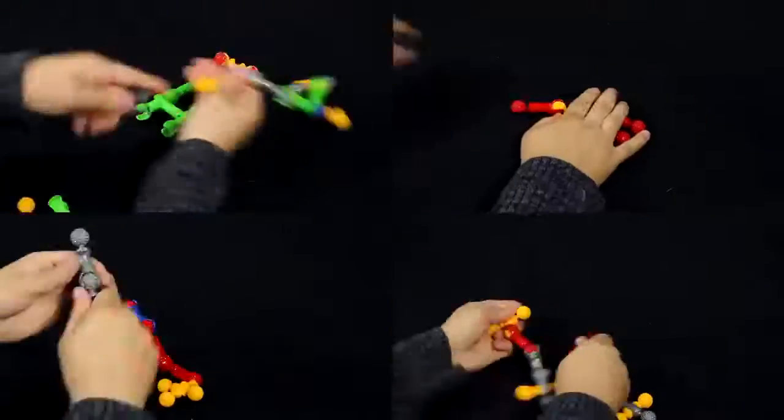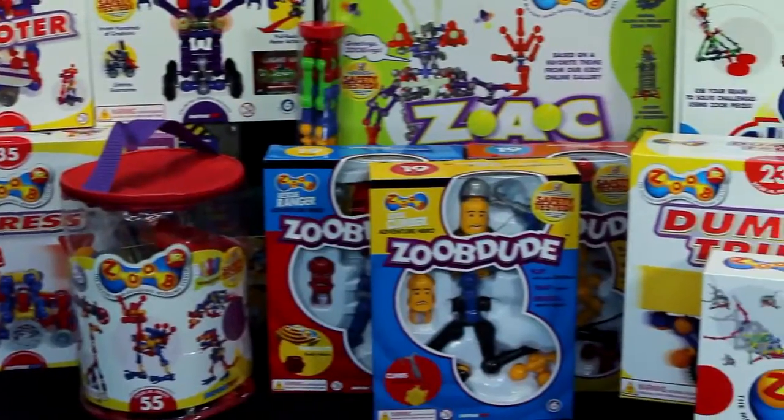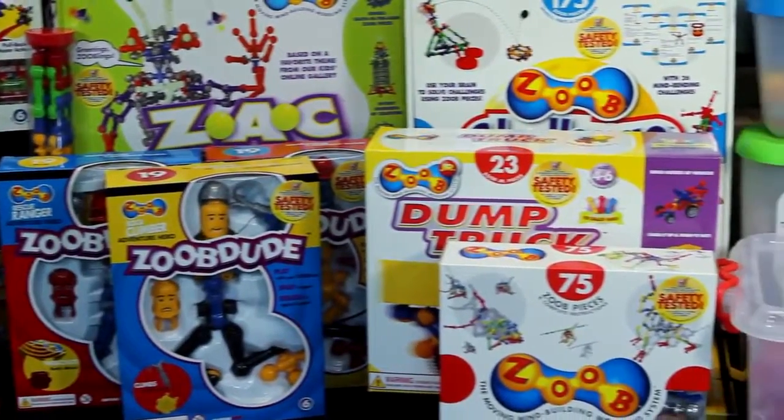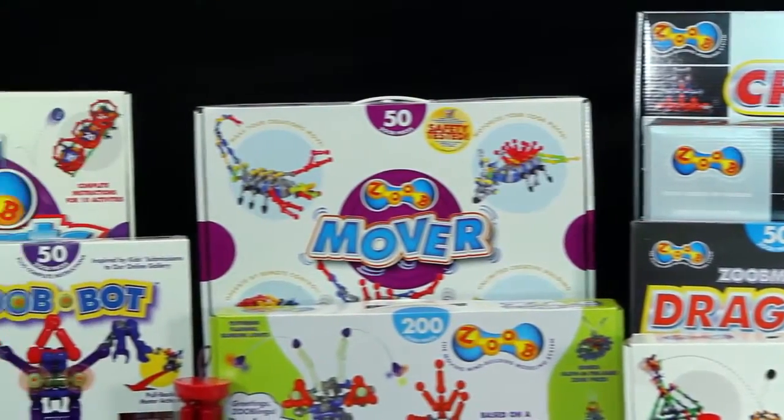And because ZOOB pieces snap together in so many ways, kids can use their imagination to add on pieces from their other ZOOB sets to make even more. Collect and add more ZOOB sets to your collection for additional interactive pieces.